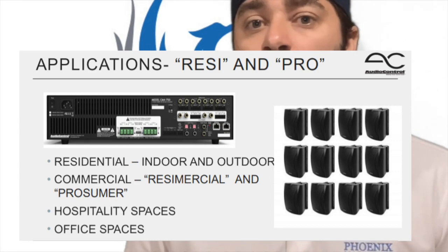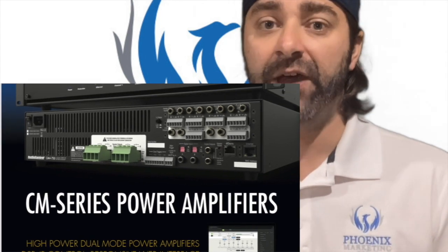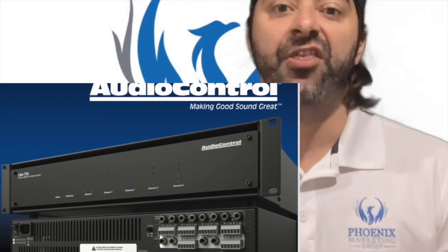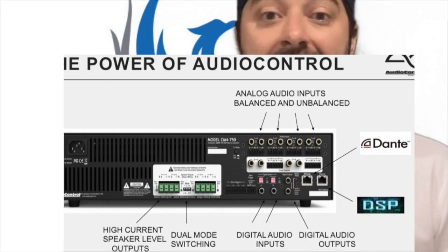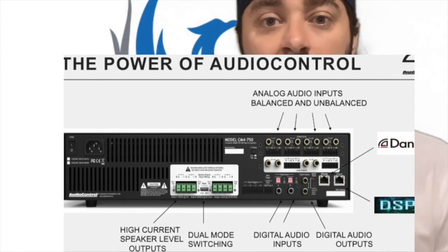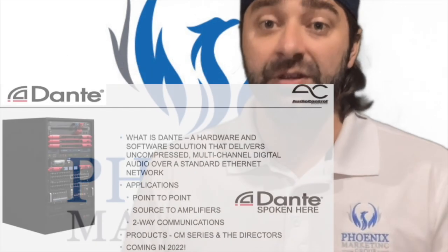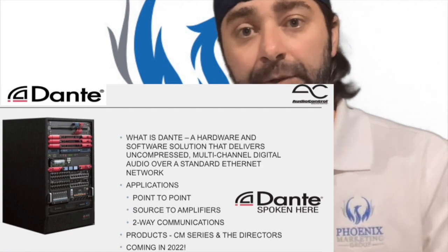DSP control and signal matrixing capabilities from AudioControl's award-winning Director Series amplifiers enable integrators to precisely tailor the sound to any environment. Choose from balanced and unbalanced analog, microphone, and digital inputs. You'll also eventually have the ability to use Dante for audio over network cable capabilities.